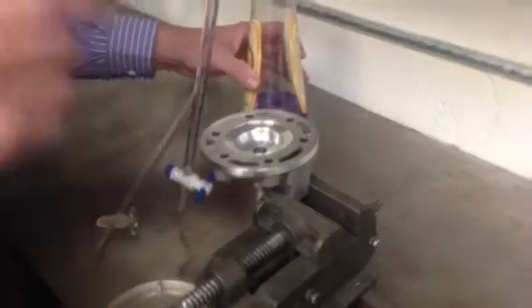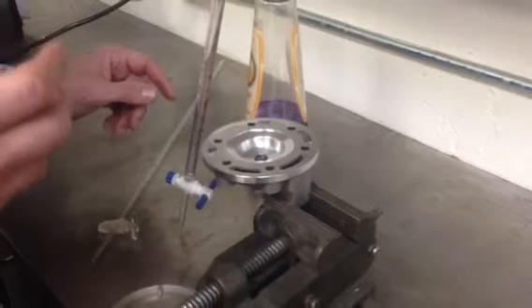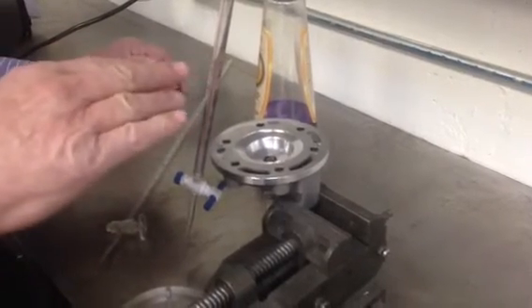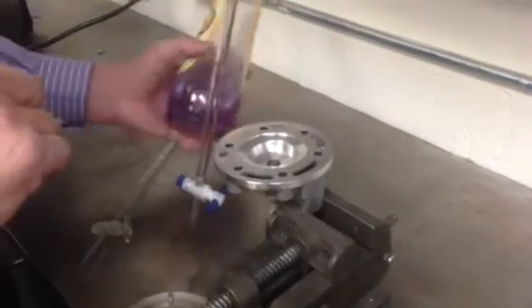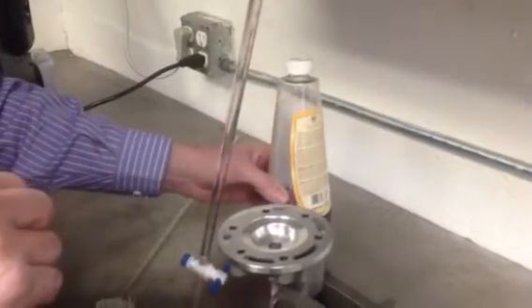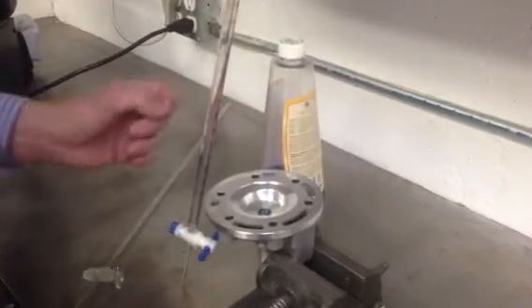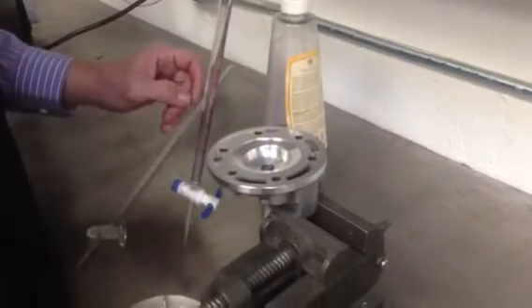You need some type of liquid, and I do not recommend water — it's too heavy and doesn't lay in there correctly. I wouldn't use gasoline either. You could use solvent, or you can use lamp oil, which you can buy at hardware stores. They make it in a lot of different colors, and the colors make it easier to see. The red and blue are a real deep color. I should have bought some of that for this test.